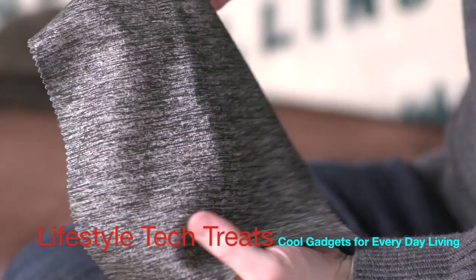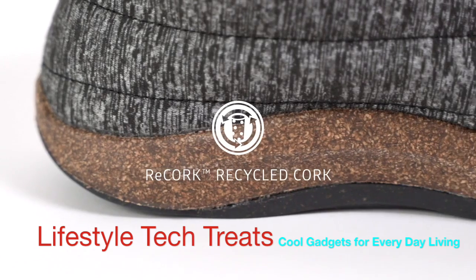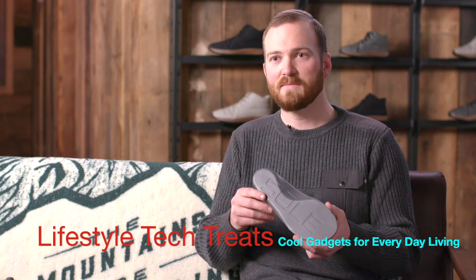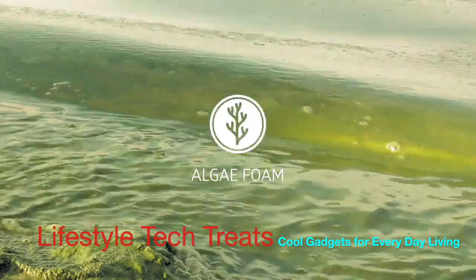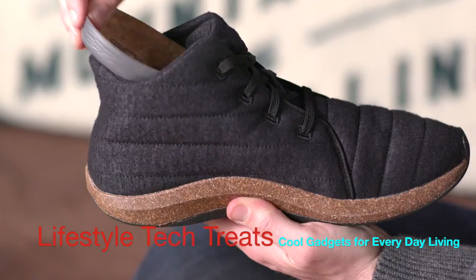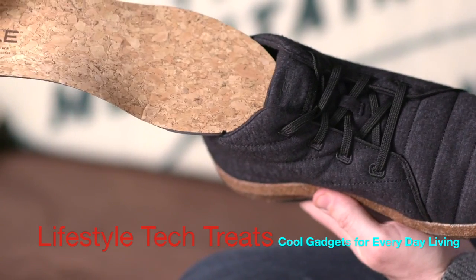The Jasper's upper is made from ethically sourced merino wool, which is breathable, temperature-regulating, and moisture-wicking. Our Re-Cork midsole is made from approximately 40 recycled natural wine stoppers. The footbed is made from Bloom Foam, which has 40% less environmental impact and removes harmful algae from waterways. The footbed also has a natural cork top sheet, which is moisture-wicking and comfortable with or without socks.